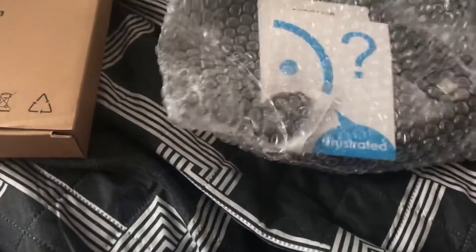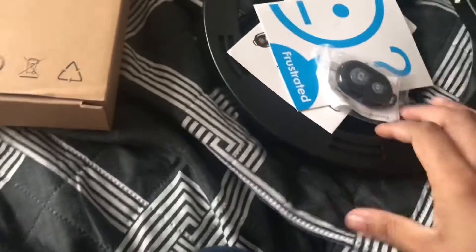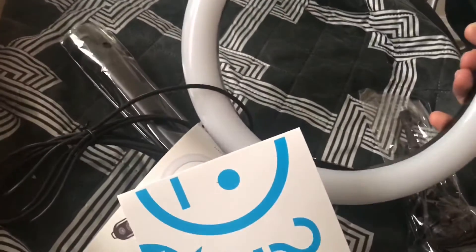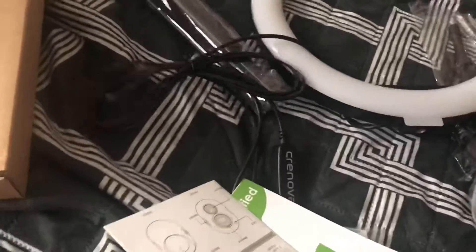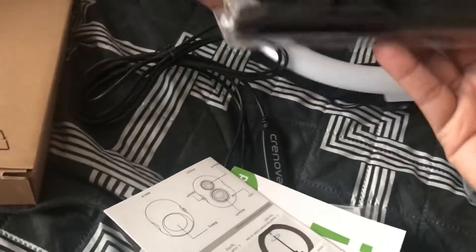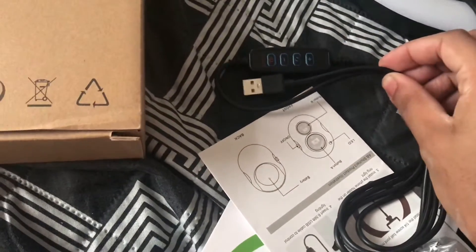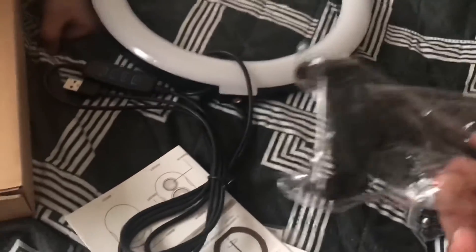Let's go ahead and open it. Out of the box — oh my gosh, I didn't realize this is this big. I literally thought it was just like a selfie light that you put on your phone. I didn't think it was an actual LED ring light. So there's the ring light, and here's the little controller with the USB, and here is the selfie stick to put your phone on.